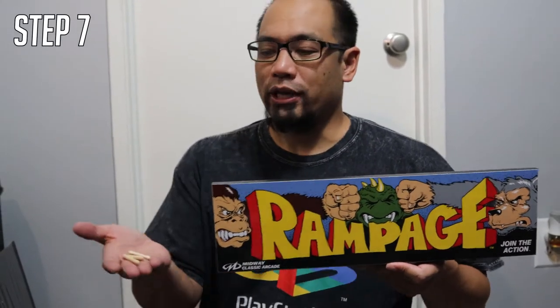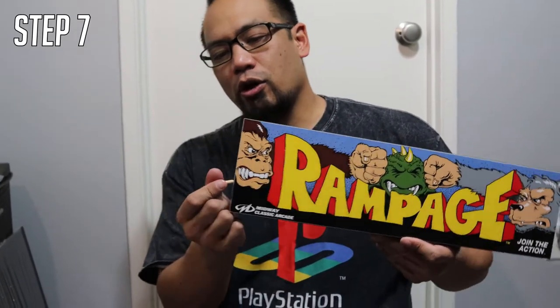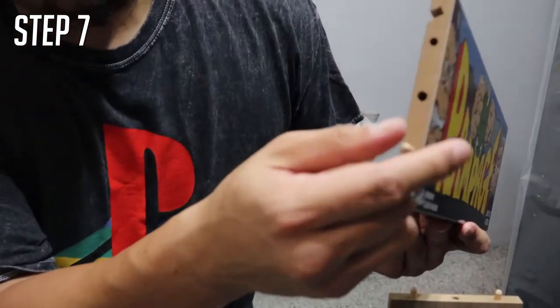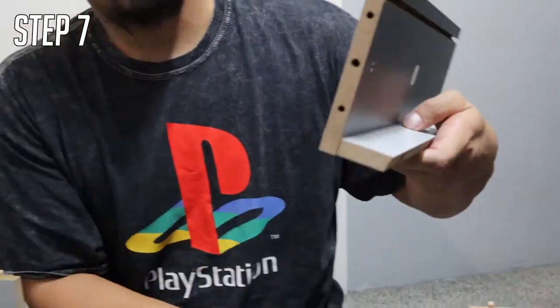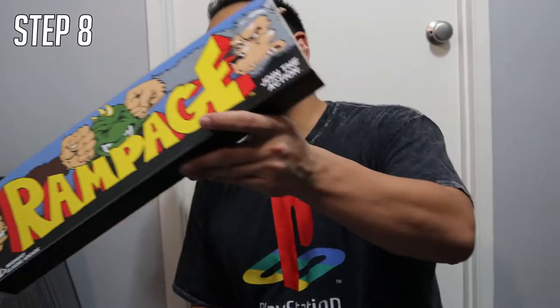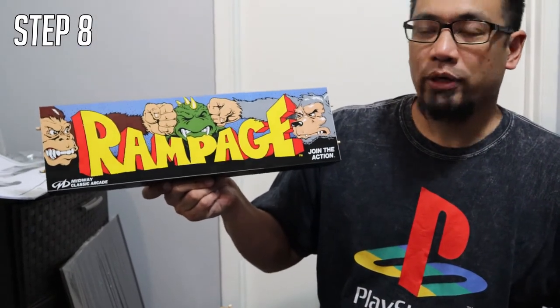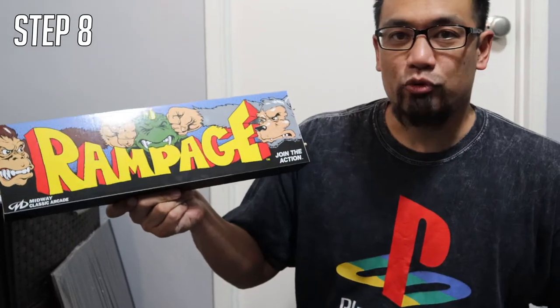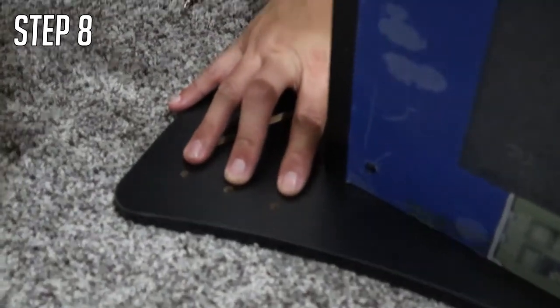Step seven is really simple — it's a prep step. Get your four wooden dowels, which should be the only ones you have left, and put them into the very top and very bottom on both sides. For step eight, get your label for your Arcade1Up — mine is Rampage — and put that in. There are three little holes, so make sure the wooden dowels fit right into those three holes.